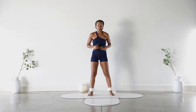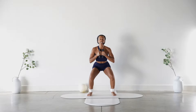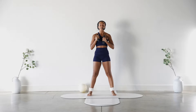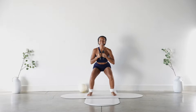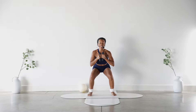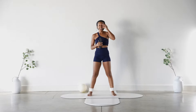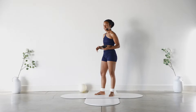Heel-toe those feet in — slightly under your hips, maybe a little more. Just a few squats for eight, seven, six, five, four — send that booty back — three, two. Pulse it down: eight, seven, six, five, four, three, two. Hold it low: eight, seven, six, five, four, three, two — and lift it up. Let's go ahead and put these weights down and grab your Pilates ball.